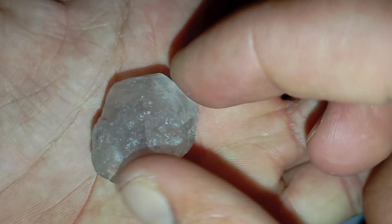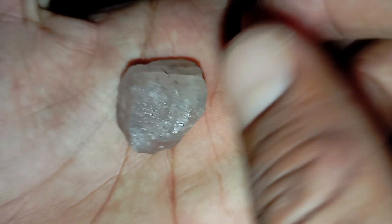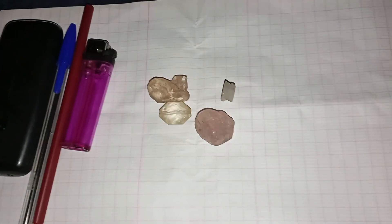Number 4: Water drop test. Place the stone in a glass of water. A genuine raw diamond has high density, so it will sink quickly to the bottom, while many fake stones or glass pieces may float or sink more slowly.